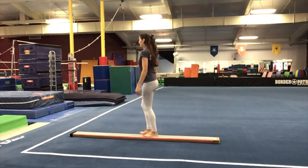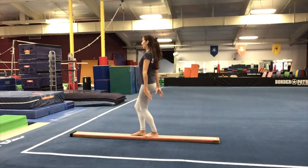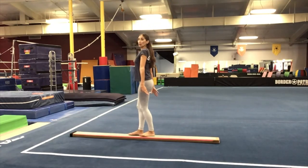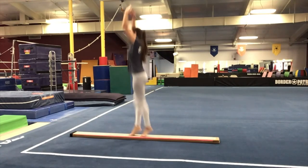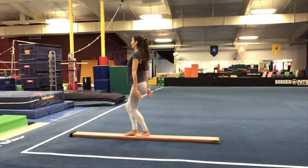Let's try the other side. Plie, up the front to crown. Up, down. Up, down. Good job.